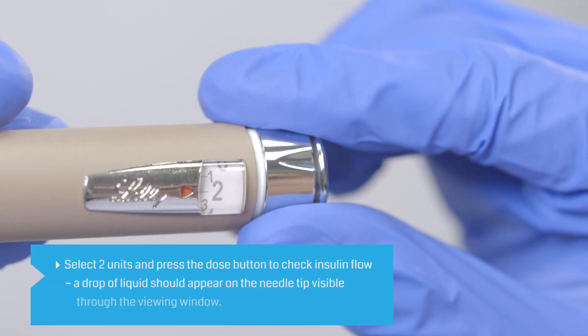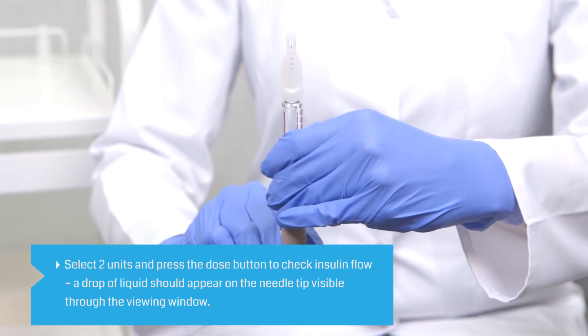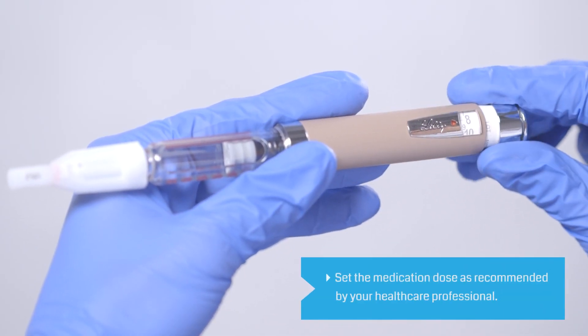To check insulin flow, select two units and press the dose button until you see a drop of liquid on the needle tip, visible through the viewing window. Use a new safety pin needle if the flow test was not successful.